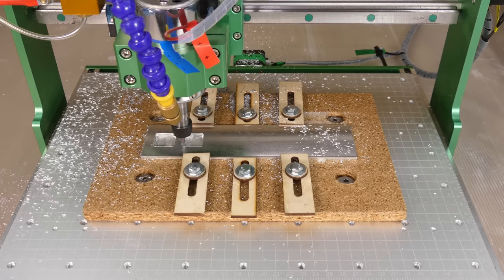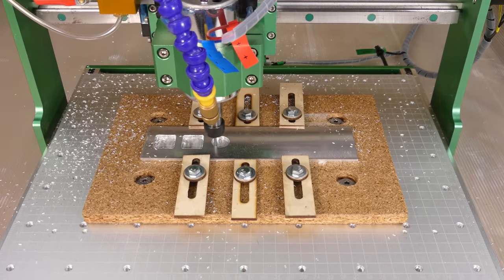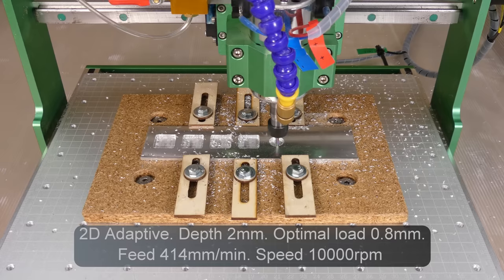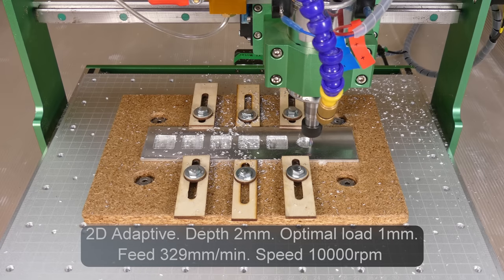To increase the feed rate we could either increase the spindle speed, use a larger diameter end mill, or increase the number of flutes. The optimal load and depth of cut are limited by the rigidity of the machine and the power and torque available from the spindle. Tests like these help to find a good balance between the feed rate and the load, and they also help us to understand the capabilities of the machine.